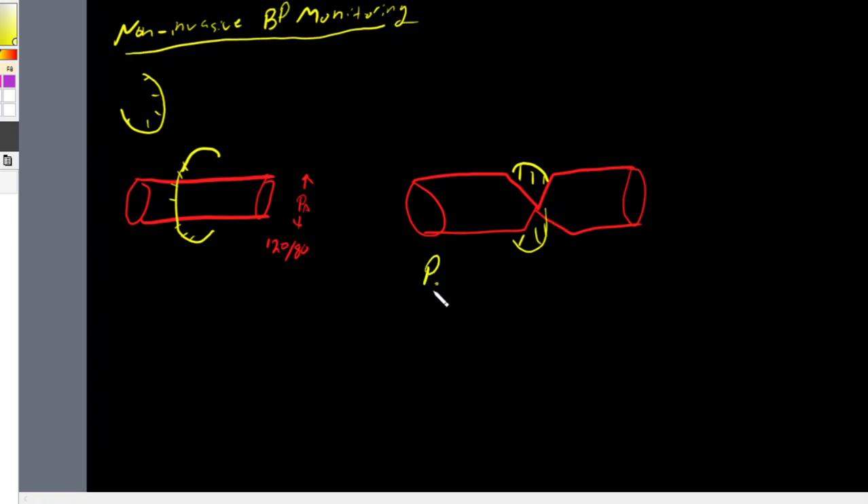In this case, the pressure of our cuff — represented by P-C — is much greater than the pressure of our artery. Because the cuff sensors detect pulsations in the artery, if we mapped out those pulsations at this point they would be minimal to non-existent, since we're occluding the artery. But as we release the pressure of the cuff, it starts to pick up on these tiny pulsations.